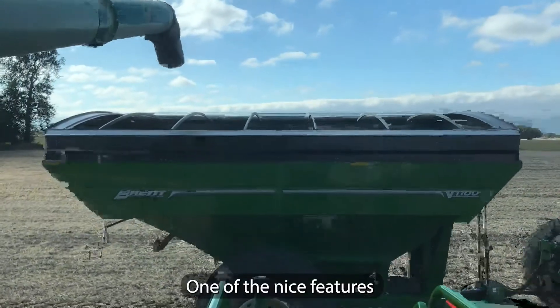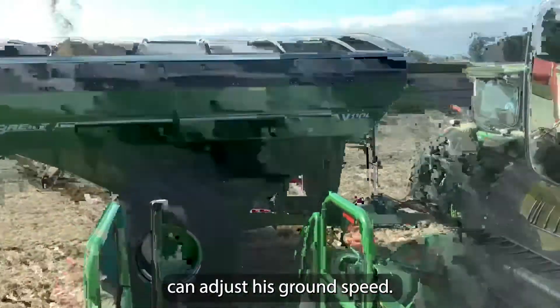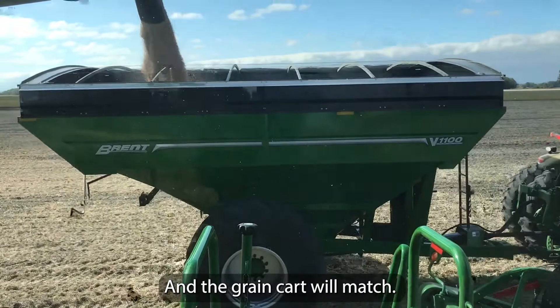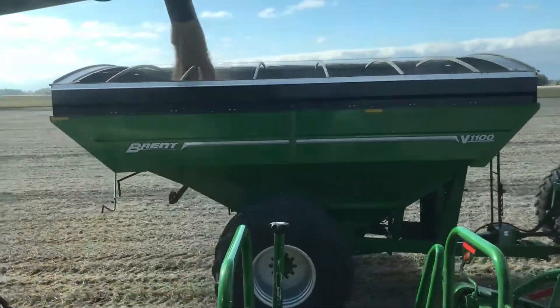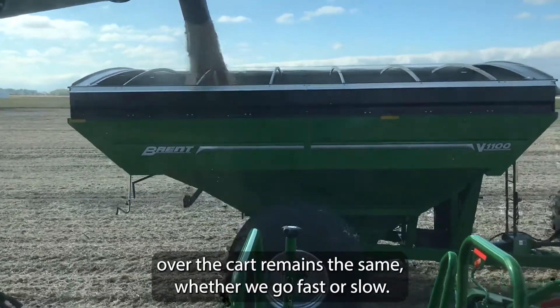One of the nice features of machine sync is the combine operator can adjust his ground speed and the grain cart will match. So if we begin to speed up, we can see that the position of the auger over the cart remains the same whether we go fast or slow.